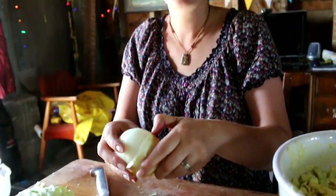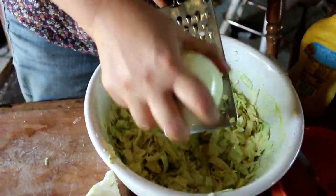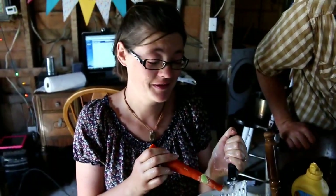So after you're done cutting up your cabbage into very small pieces, you're gonna want to grate one whole onion into the mix as well, because we forgot — we don't wanna forget. Just kidding, I'm just doing onions, so that's why I'm crying.